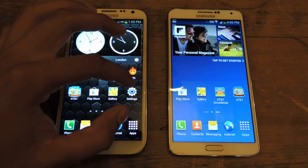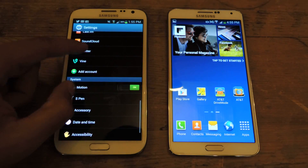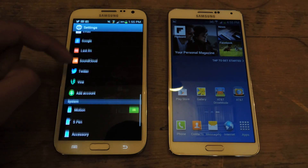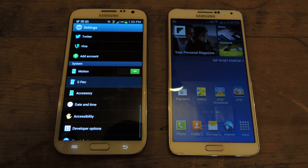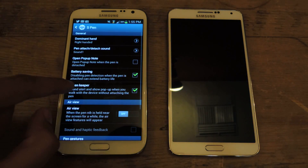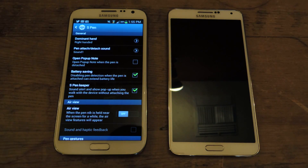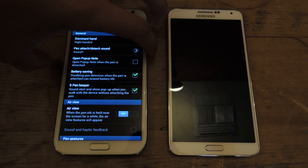It doesn't come enabled, so you have to go to it yourself. Go to Settings, scroll down to S Pen, and it's called S Pen Keeper — make sure you have that checked. So when you take out the S Pen and walk away from it, you'll receive an alert, but your screen has to be off.